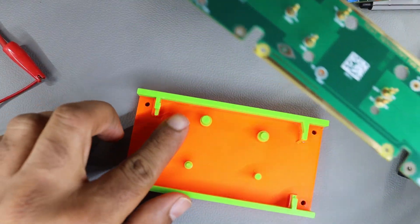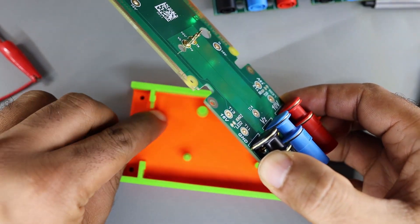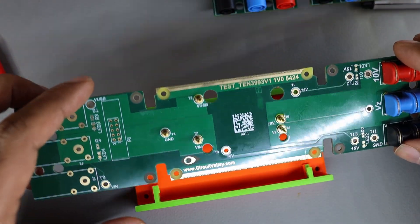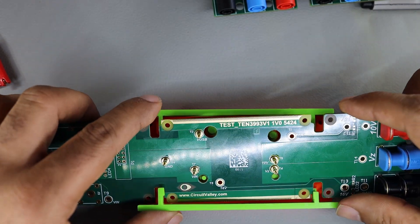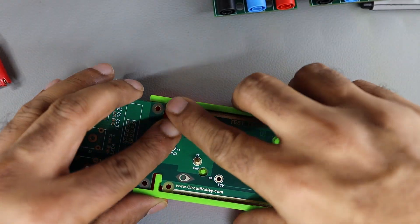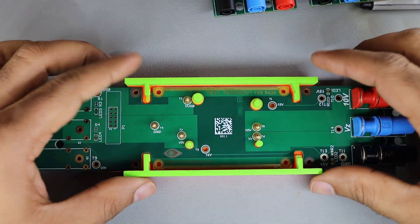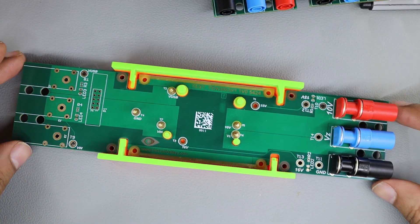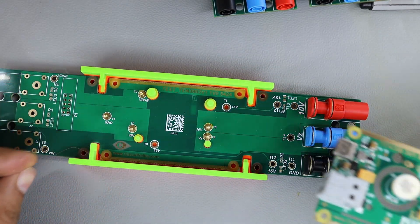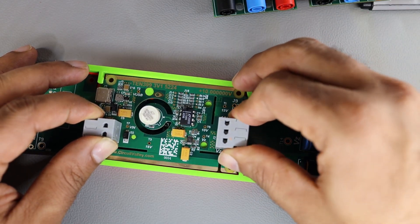Let's put in the PCB itself. So this is how the test fixture looks. Power input comes on the left side, output goes on the right side. The PCB fits into this test fixture something like this.